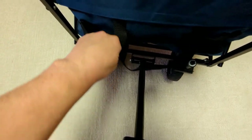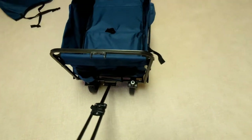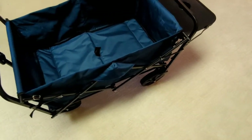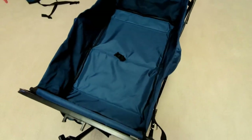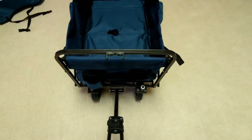Overall, I would say the quality of this is very good. Now, this is meant primarily to be a hauler for stuff. Kids can sit in there — they show pictures of it in their marketing materials — but I would say it's not as comfortable a seat as I've seen with other wagons, especially the more expensive wagons which are basically strollers with a ton of storage. This one is really about throwing it in your trunk or the back of your SUV, going to the beach, and hauling all the kids' stuff to wherever you're setting up.